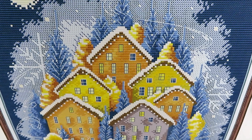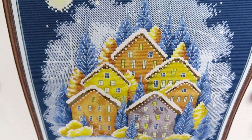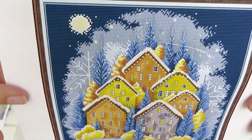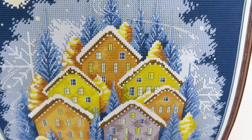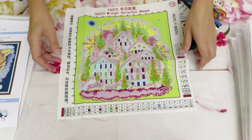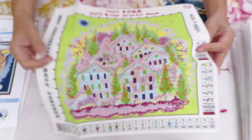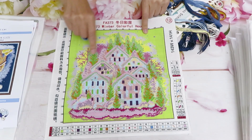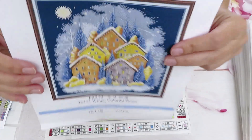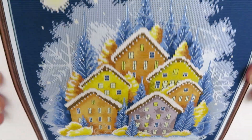These houses remind me almost like gingerbread cookies - they look so good! And this is almost like lace with the snowflake - you can see how the wind is blowing, that's the backstitch you need to create. You can also add some metallic threads to make it more sparkly, for example on a few of those stars in the sky or the snowflakes.